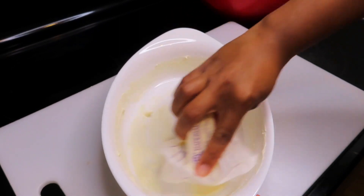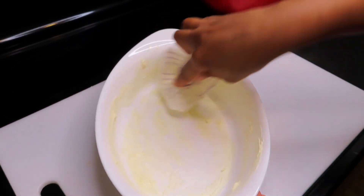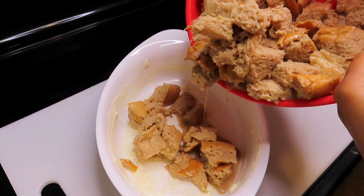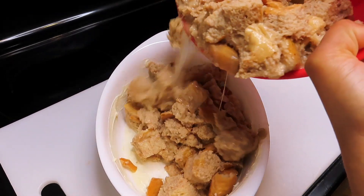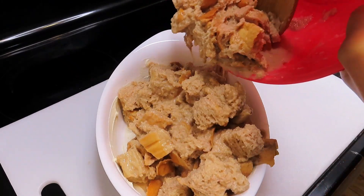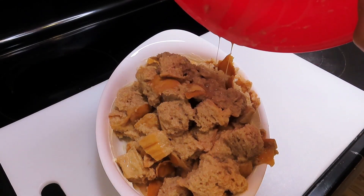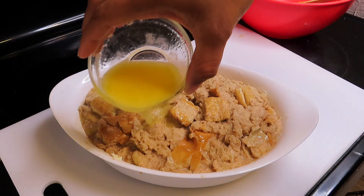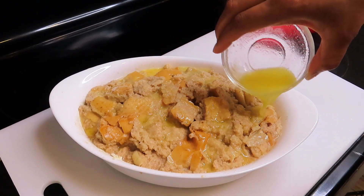Then I am just going to take my baking dish and completely coat the interior with butter. And then I am going to add my French toast mixture to the baking dish.